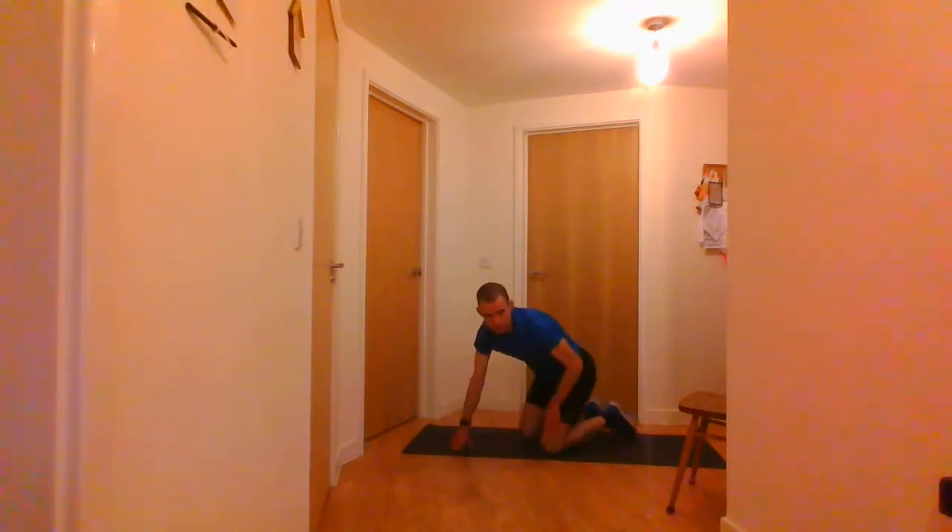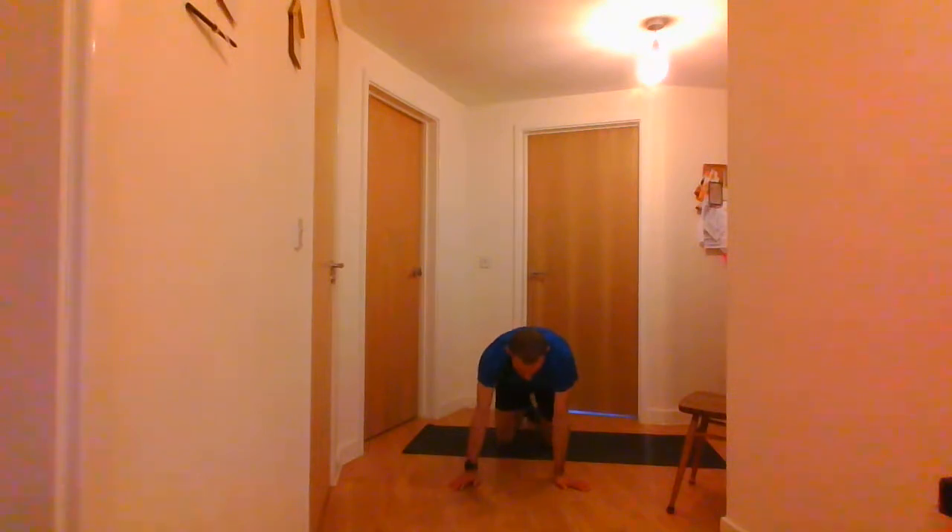That's the plank. The next one is the shoulder tap. You can do these on your knees again, just raising your arms to tap your shoulder. Starting in 5 seconds — 2, 1 and go. You're touching your shoulders. To make it harder you can go off your knees if you want. And stop there.